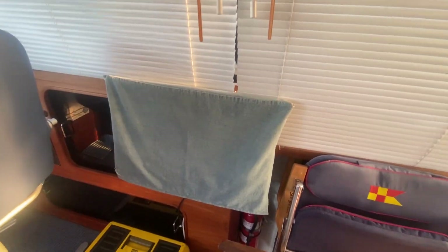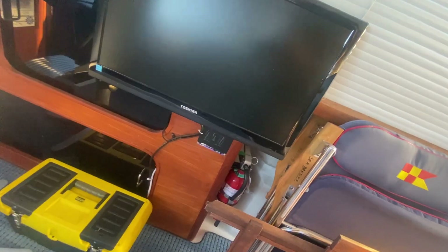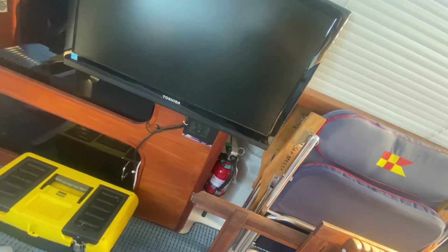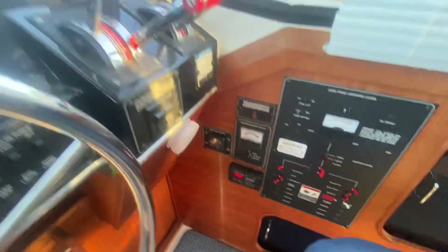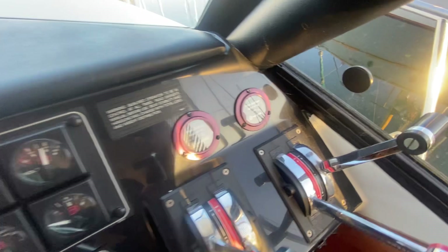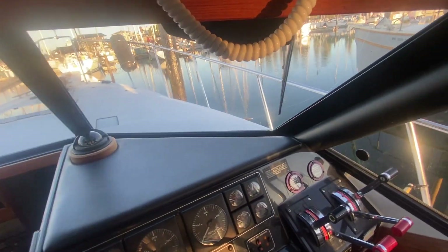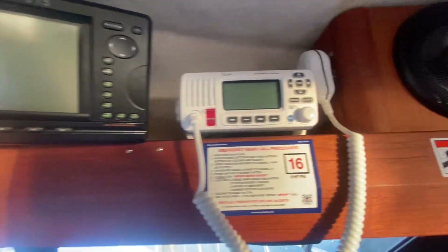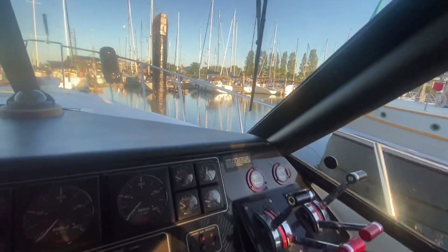That's a TV set behind that cover right there — a Toshiba TV set. It's got a True Charge battery charger and also a Zantrex inverter with a Link 1000. 1,306 hours on the port and 1,306 on the starboard — we will be doing a startup video. The dash is in great shape; the Garmin unit down here is a 2115, and there's an ICOM ICM 324 VHF radio.